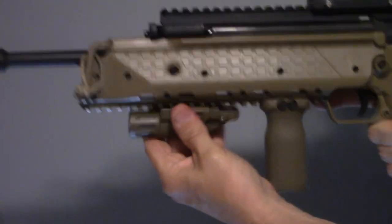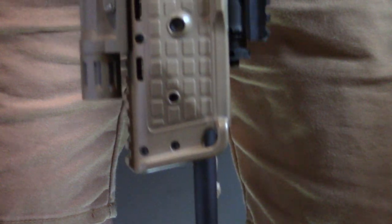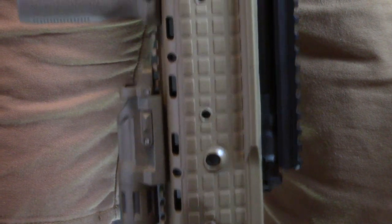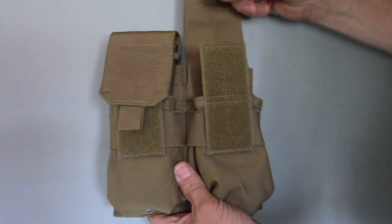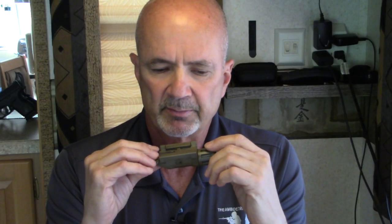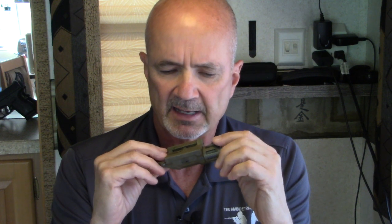I must accelerate outside of cover, stop on target, and then bring back inside of cover. This weight is even more pronounced when it is out on the muzzle end of the rifle. Another advantage of keeping it in your mag pouch or pocket is that there's a reduced risk of the light being damaged.